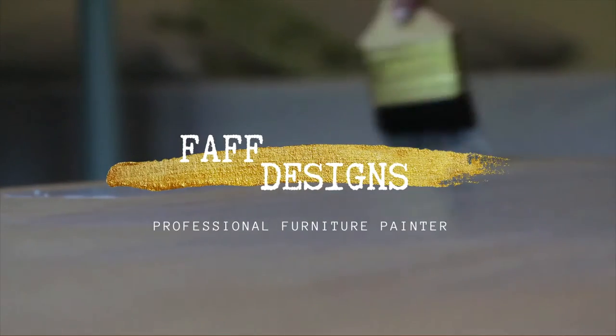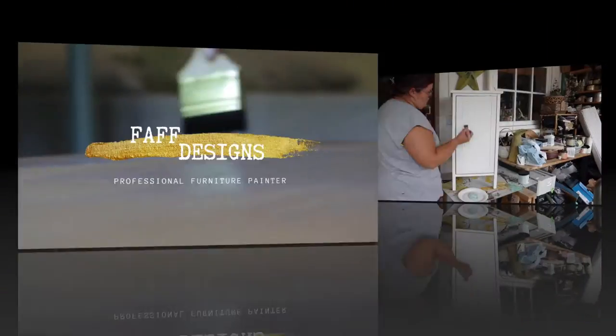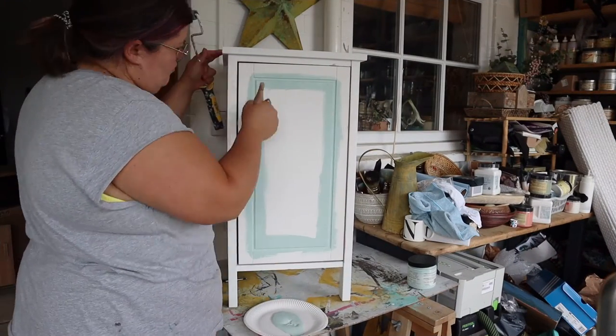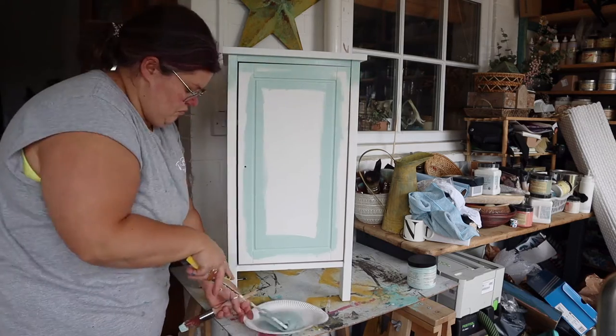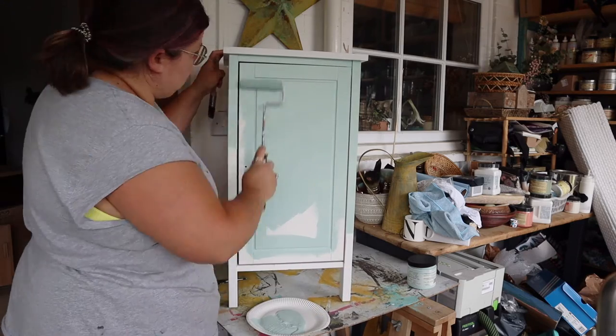Hello, welcome back to my YouTube channel. This week's video is part two of this IKEA style cabinet makeover. Part one was the prep — that was last week — so if you want to see how to prep IKEA style furniture to get it ready for painting, that's the video for you. This week's video is just a simple makeover using silk mineral paint. I will link that part one video top right now.